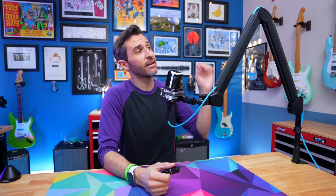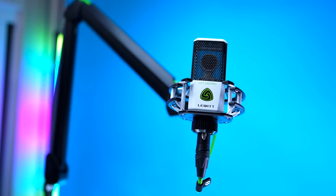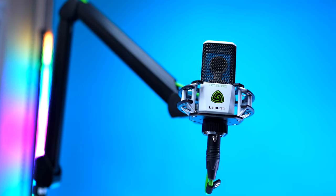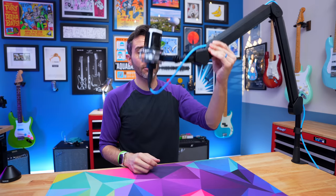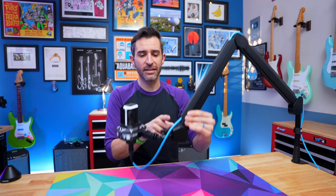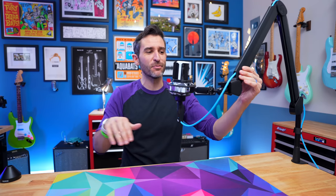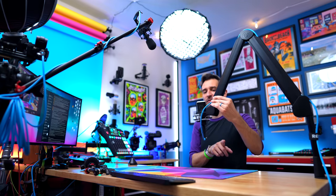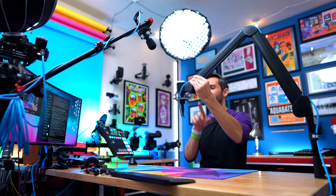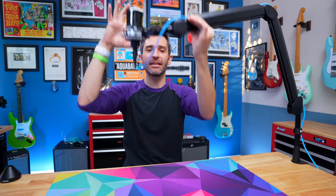From what I can see, the Elgato Wave arm makes it possible to use basically any microphone in any mount and have it positioned where you need it. It does the same thing the Rode arms do, which is really nice — as I raise or lower the arm, the microphone doesn't change its angle. There are some cheaper boom arms where when you move them, the mic actually changes its angle. This keeps it at the same angle whether it's high or low.